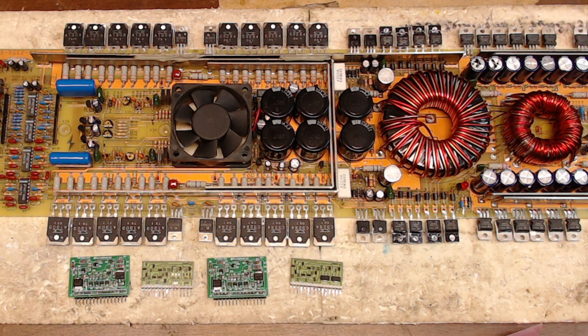This board is in absolutely perfect condition when it comes to the components and the board itself. It does not look like this board has been abused. I don't see any signs of parts being overly hot besides what you see there on your screen — besides the drive card.